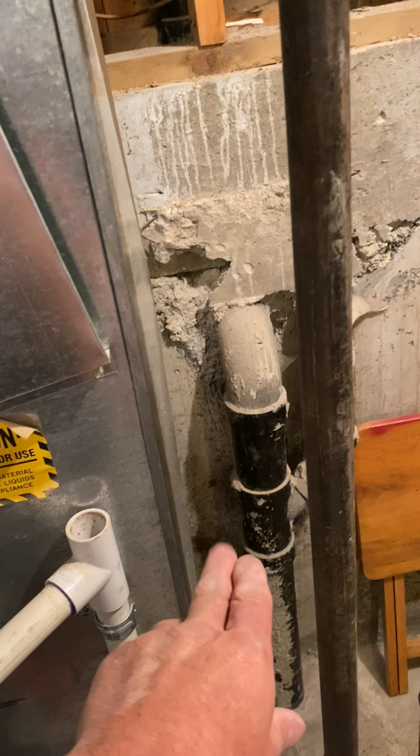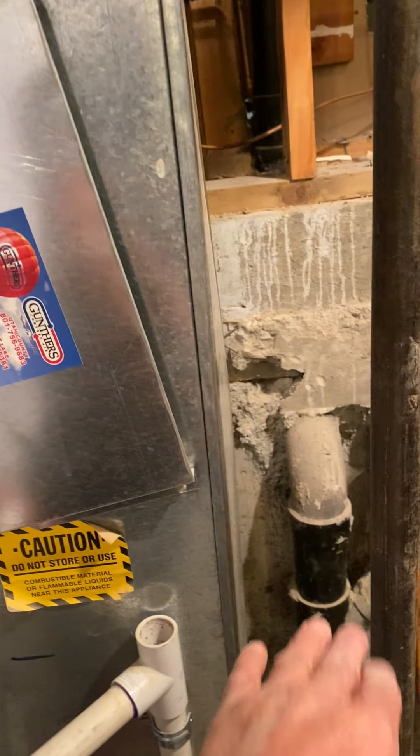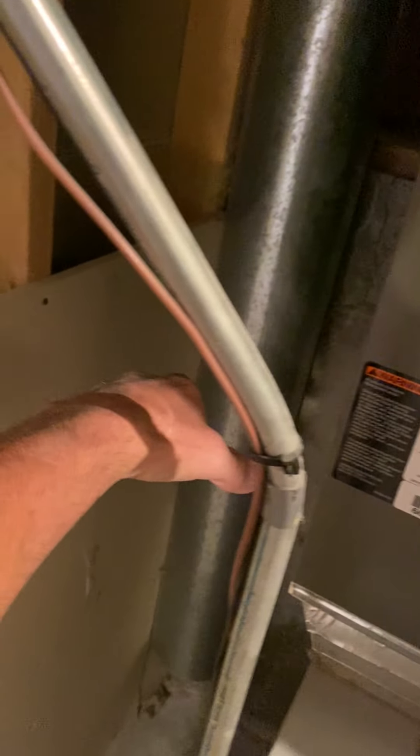We are going to add a return air in the stairwell, just right here, as high as you can. You will have to remove the combustion air and shorten it as needed. We'll remove the sheetrock just right here.